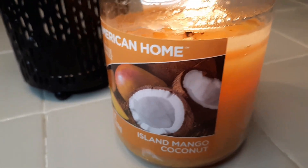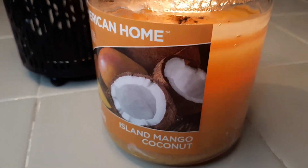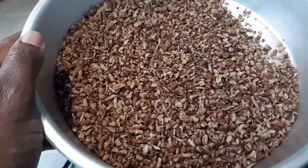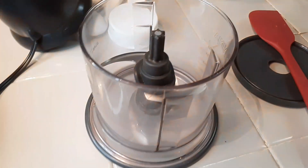First we'll start by setting my mold with my island mango coconut candle. We're starting out with these roasted cinnamon butter pecans. These fresh pecans have already been roasted, so they will be divided into three different portions. The first portion is going to go into my ninja.